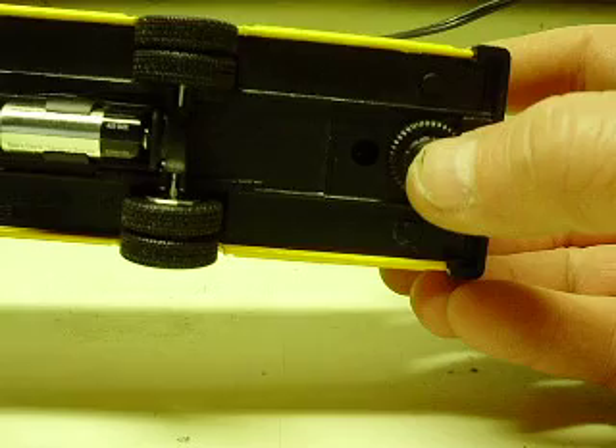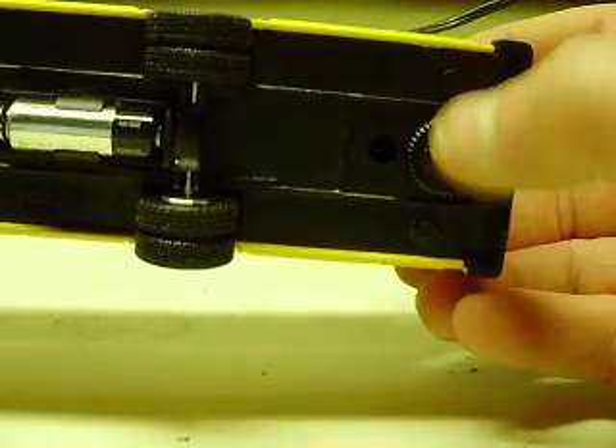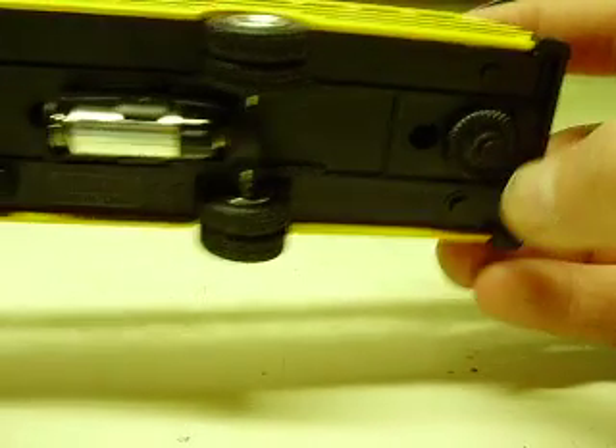The center switch is for the lighting — all the steady lighting. This one on the driver's side is for the yellows, and then this one is for your reds over on what would be the passenger side.